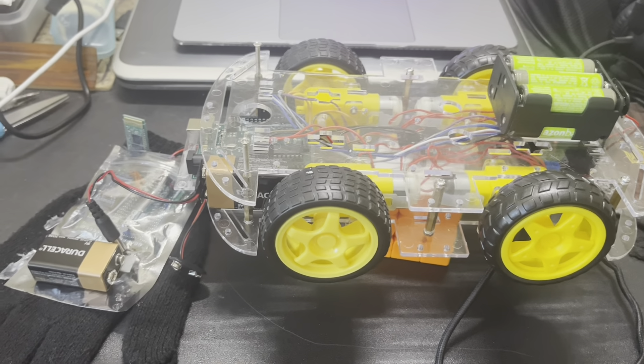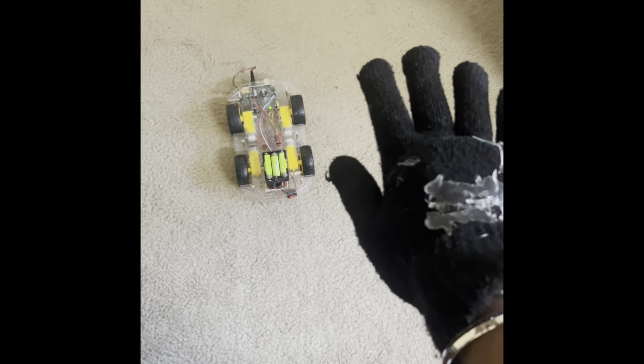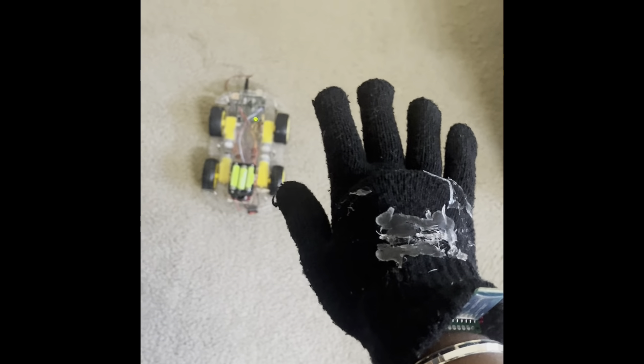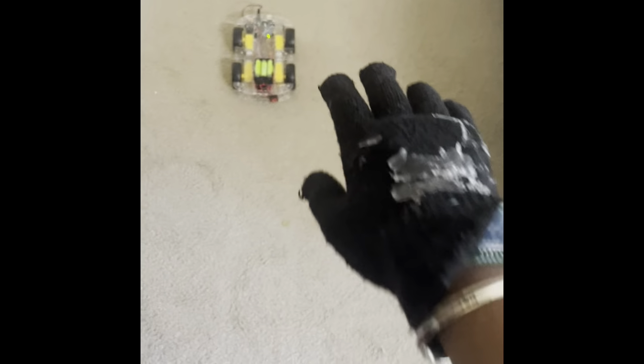Next up, I'll show you a demo of my car. As you can see, when I keep my hand straight and don't tilt it anywhere, the car stays still. When I tilt it forward, it goes forward. I tilt it backward, it goes backward. When I tilt it side to side, the car goes side to side, and that's basically how it turns.